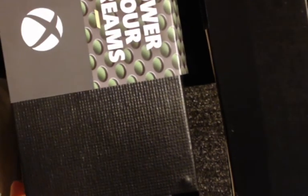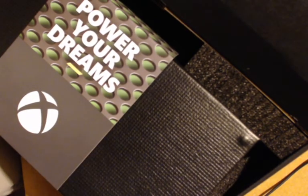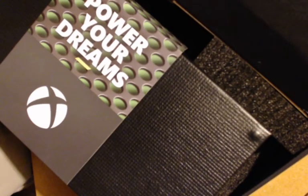Let's get a look at how they've got it packaged. 'Power your dreams.' Very nice packing, I do like it. It'll probably be hard to lift the whole box up like this. Got these nice foam inserts. Underneath the Xbox is what looks like an instruction booklet. Let's get to the controller.